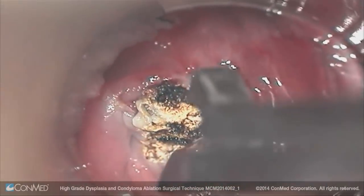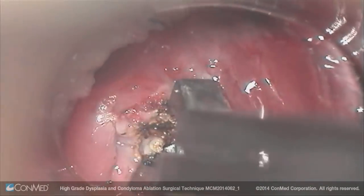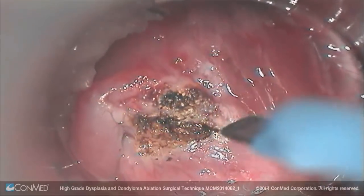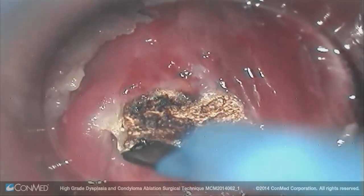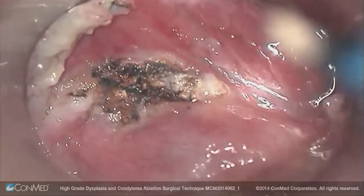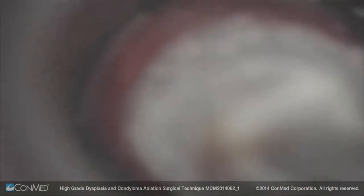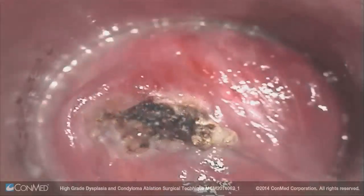I'll use my biopsy forceps to debride this char so I don't have to keep burning the patient. Remember, heat spreads, and that's what causes scarring and pain. I open up the fold to make sure the entire wart bed has been treated. The area of treatment is much smaller than what the wart actually looked like, because the base is usually smaller.